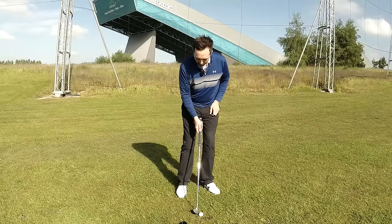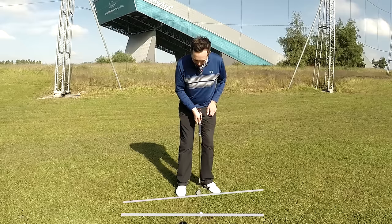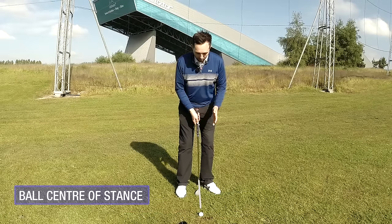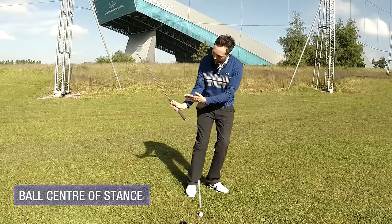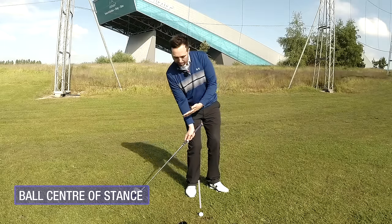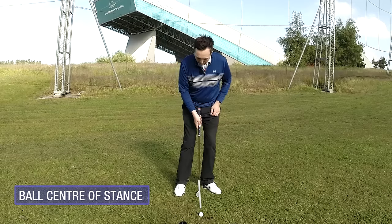Once you've got that setup with the alignment to the left, I would always advocate ball pretty much center of the stance - not too far right or left, not too far toward the back foot. If the ball's too far back we end up coming in too steep, and if we compensate we start to lean back and add loft too artificially. Always go middle of the stance.